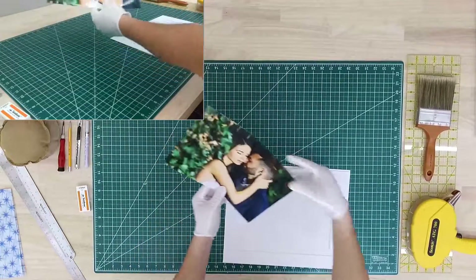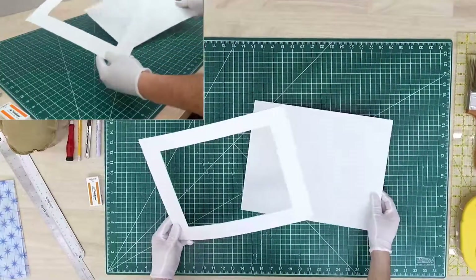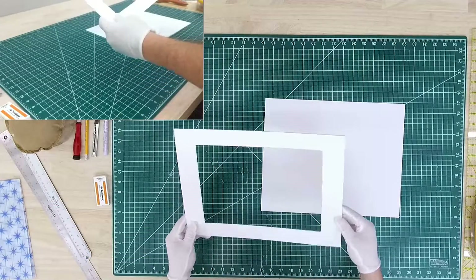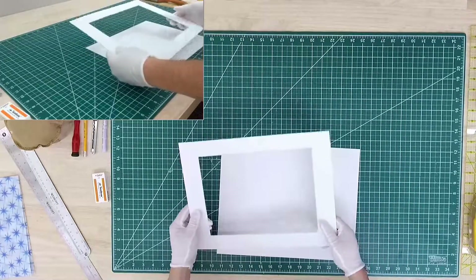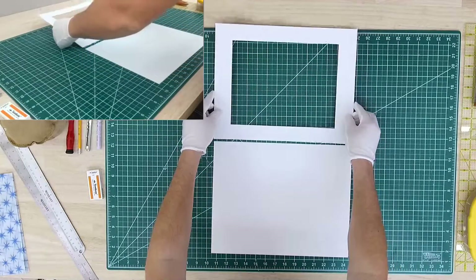We always begin with assembling the photomat. The photomat pretty much consists of two parts: the front and the back. Usually before I start, I inspect the front part to make sure it doesn't have any dinks or any damages. Also, the photomat has a little groove, so called a V-cut. So when you assemble it, you want to make sure that it's facing down.